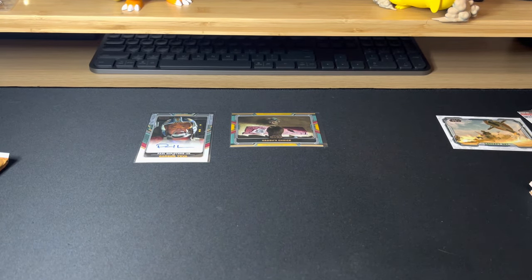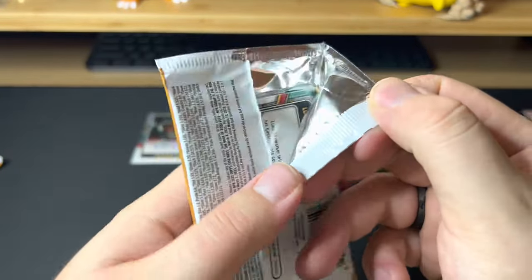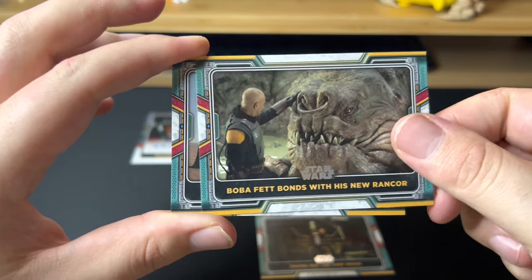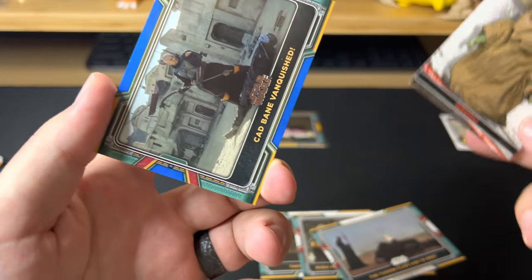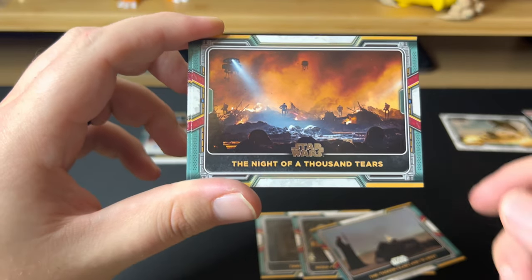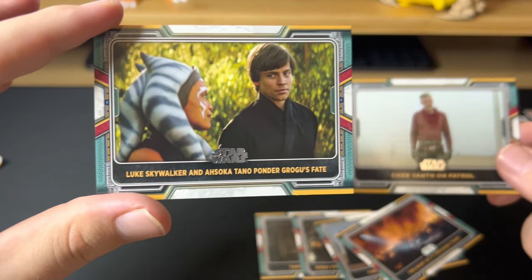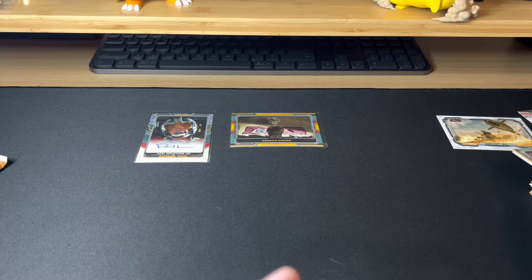Those Mod guys were kind of weird — the colors and everything were kind of strange. This is when she gets blasted and he saves her — that's why Fennec Shand serves Boba, because he saves her. I can't believe we got our auto on the first pack — that's pretty cool. I'm almost 100% sure that guy is a producer and maybe even a director on some episodes. This part's so sad — oh, we got a Grogu insert! That's a cute little Grogu insert. Anything with Grogu on it. There's a blue parallel. Night of a Thousand Years — this is when Mandalore got destroyed, essentially the Empire took over. First time we've seen Ahsoka on there.